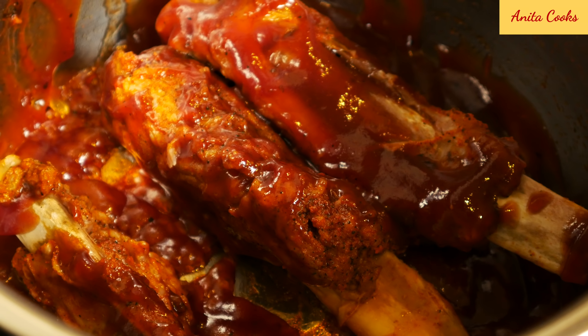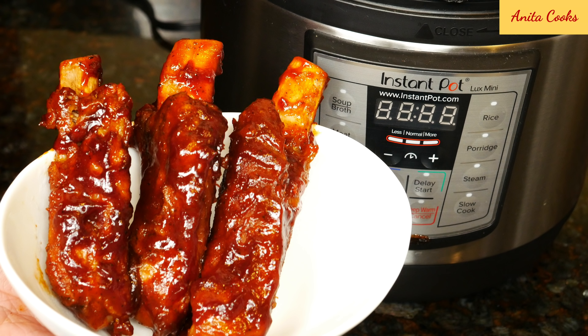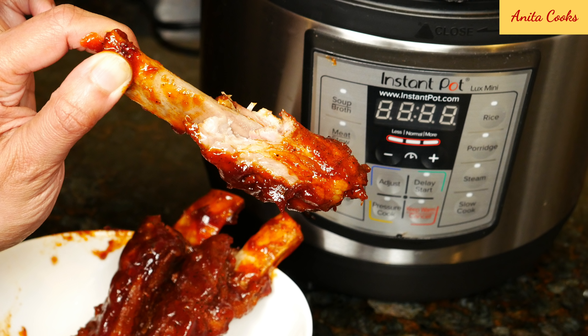Hi guys. Today I'll show you how to make ribs in the Instant Pot or any pressure cooker. Ribs are ready in 30 minutes with sauce caramelized on them using just a pressure cooker. No oven or broiler needed. It really could not be easier.